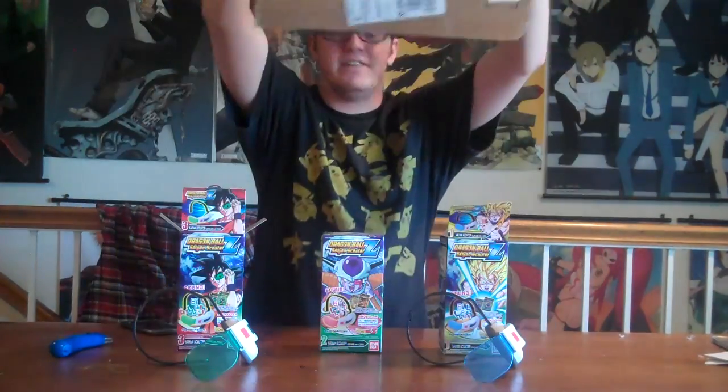Hey, what is up you guys? Welcome to another little unboxing video. The things I'm going to be unboxing in this video are right behind this box, right in front of your face. I'm going to do a little grand reveal. I'm pretty excited for these — there's a little story behind them. Let's get started.